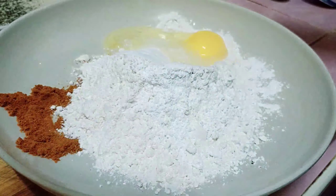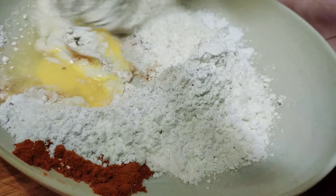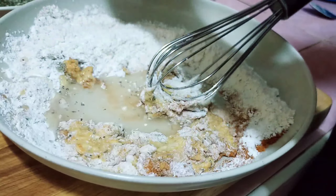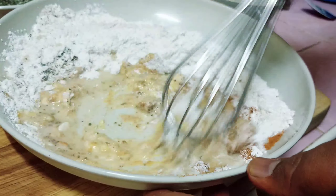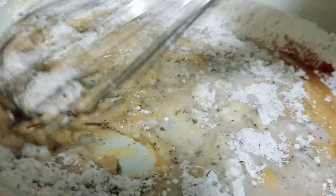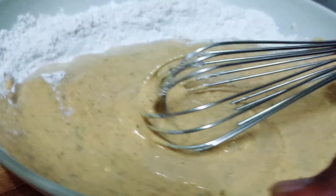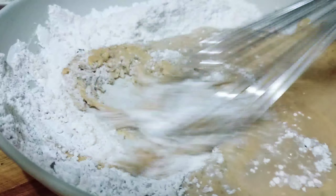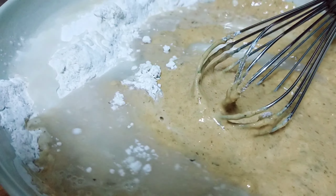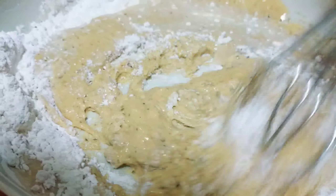Kita pecah sebiji telur. Lepas tu kita kacau dulu. Kacau dia. Lepas tu kita masuk air sikit — sikit-sikit je, jangan banyak-banyak. Tepung beras, sikit-sikit eh, sikit lagi.